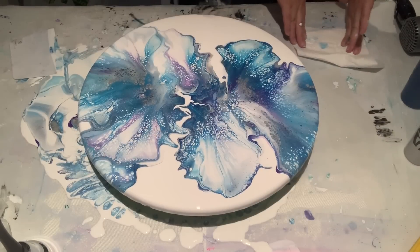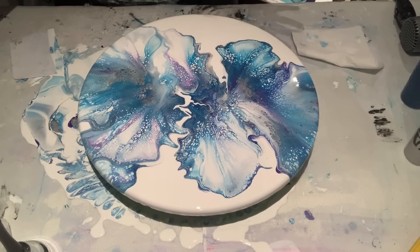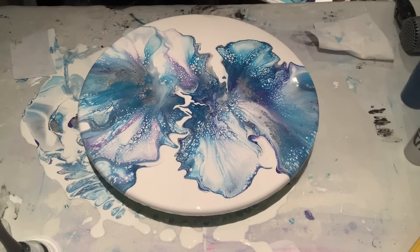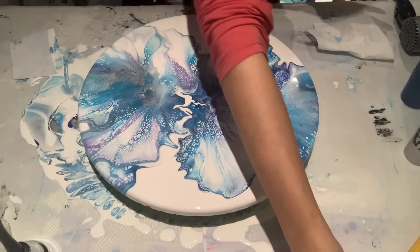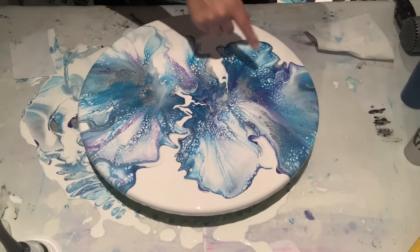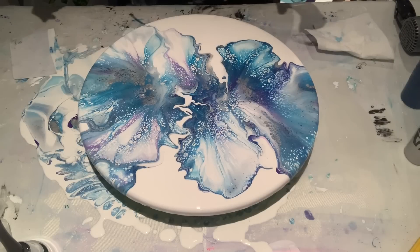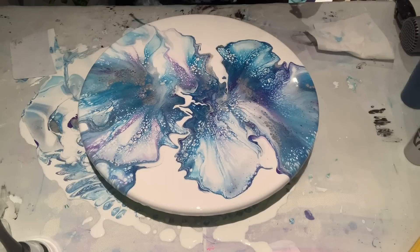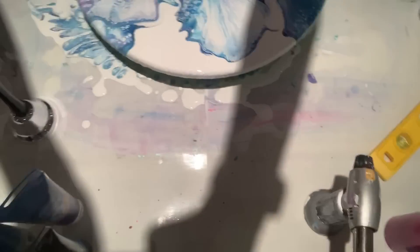How cool is this? I kind of like it — actually, I really like it. Let me put my lid back on and take care of my edges. I'm not even going to torch it because there are a lot of cells going on already. I can see color hiding under there, and now there's some blue there which is nice.